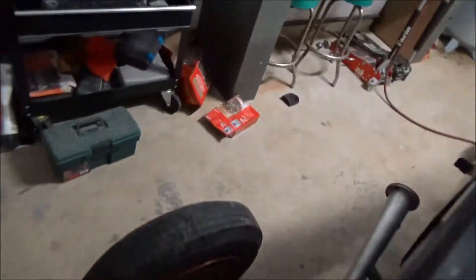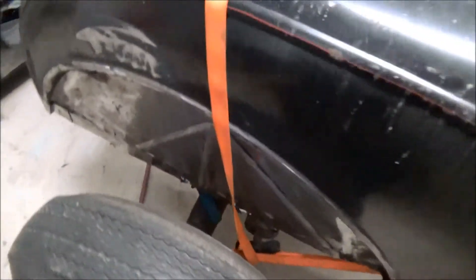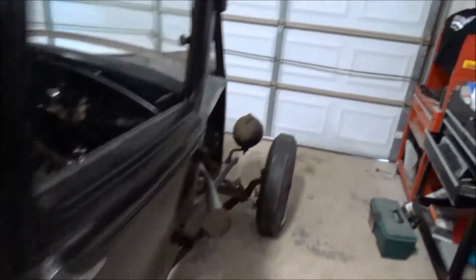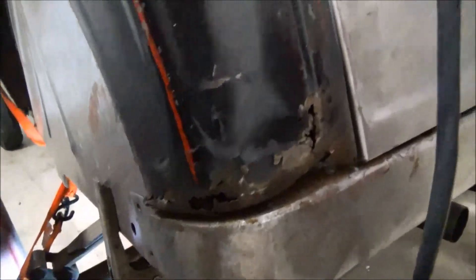And then if we come around to the other side, the other side is rotten as well — all rotted out. And then the quarter here needs to be replaced. That corner wasn't bad. But this other corner is pretty bad. We've got a replacement weld in.